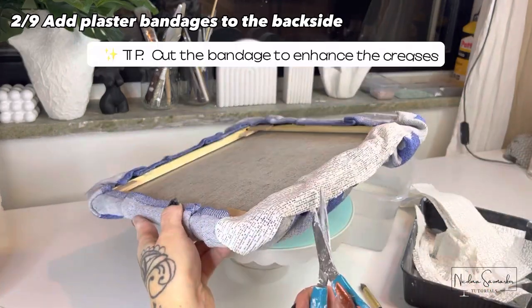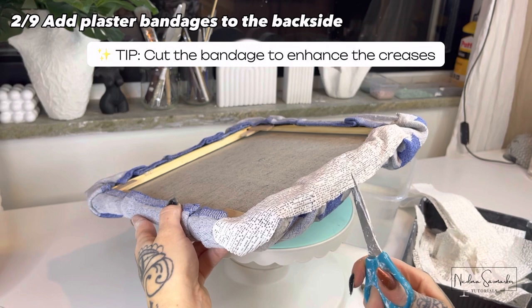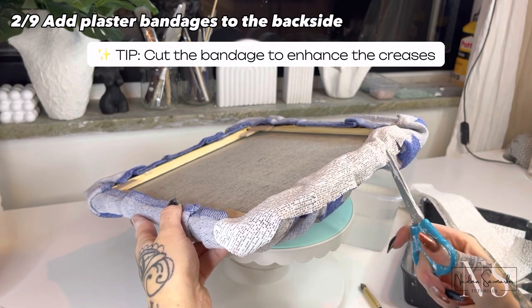Cutting them straight upwards will enhance and accentuate the folds and the creases.